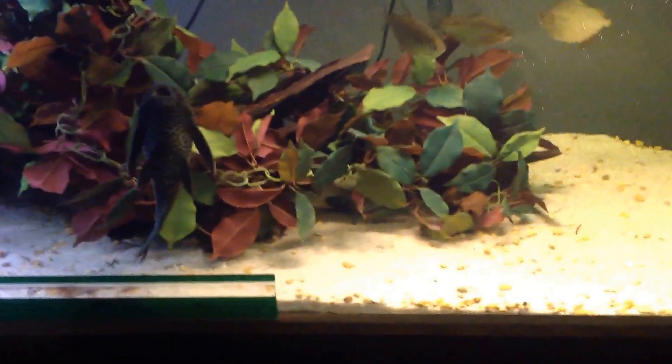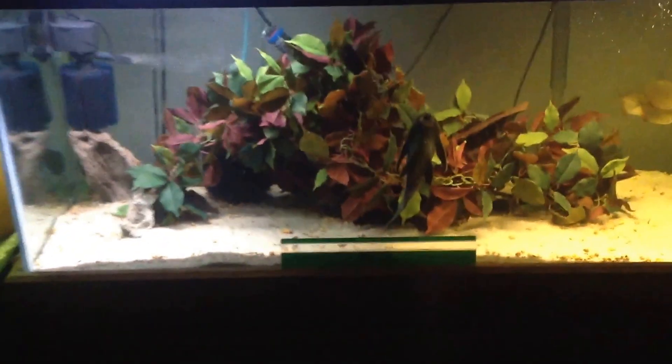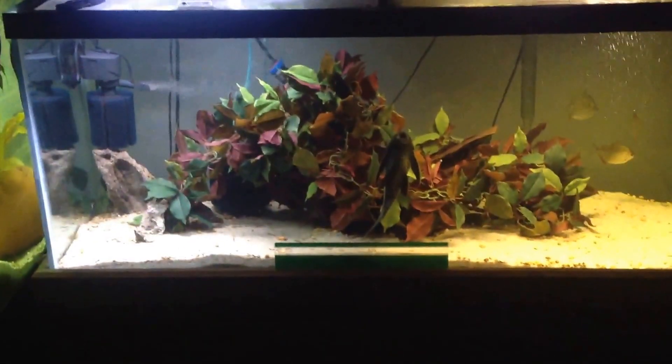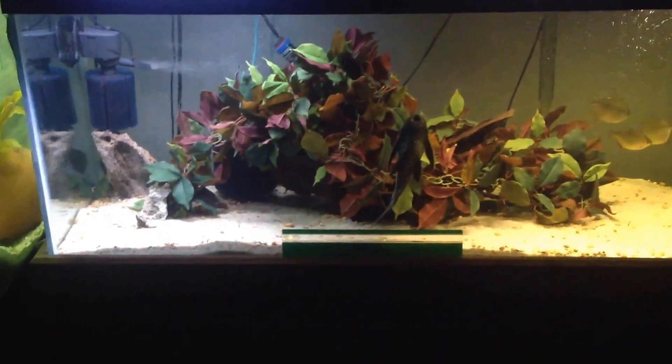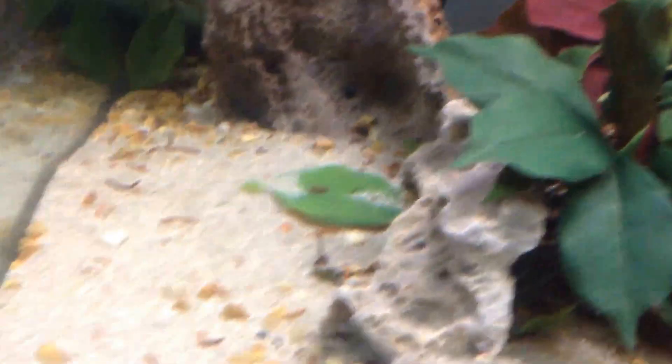Hope they've got lots of spots to hide in here, and hopefully I got a male and a female. We'll just split this 75 up. I got a divider ready in case they get too aggressive, but I think these silver dollars will help break that up — just four real big silver dollars in here.